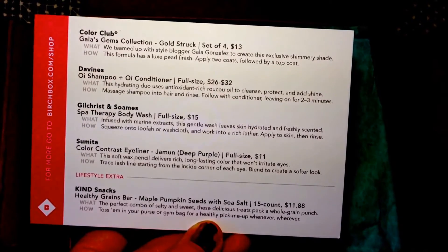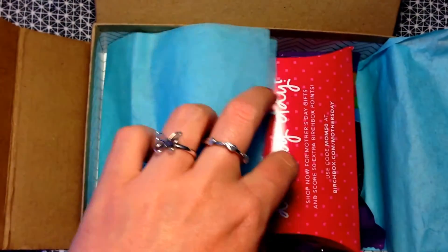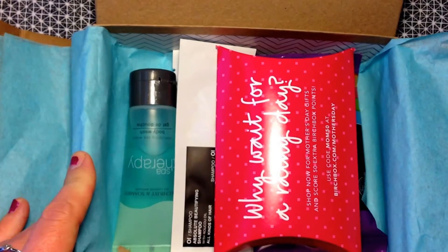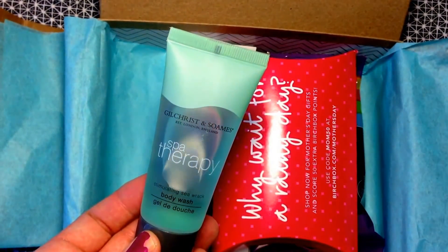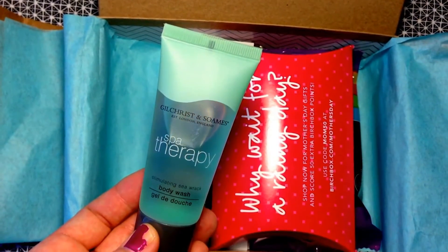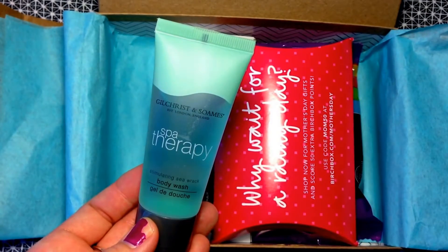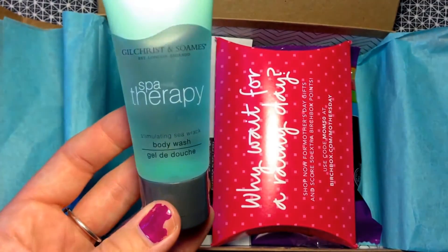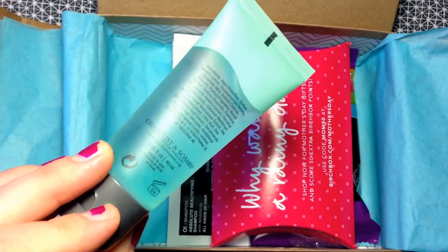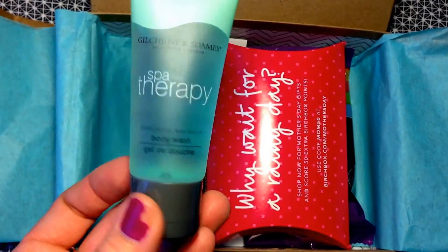I got a really good box this month, so I'm excited to try everything out. They changed the tissue paper to blue this month, which is very cute. First up is the Gilchrist and Soames spa therapy body wash — it's a great sample size. I know it's a hotel brand but it's also quite luxurious, and it smells really good.